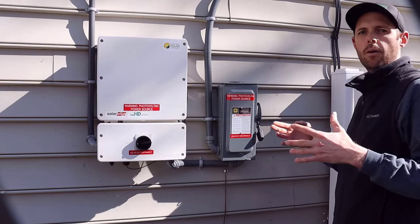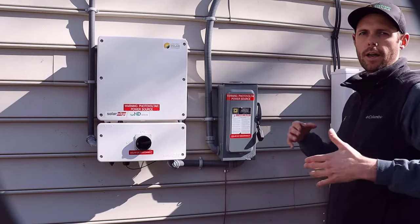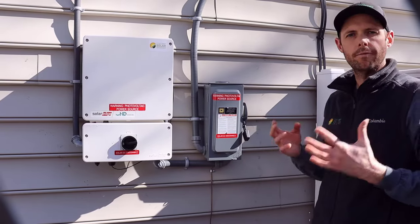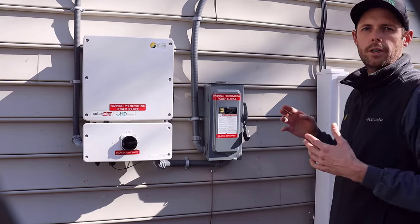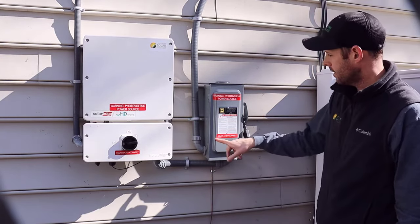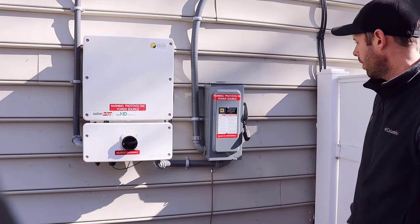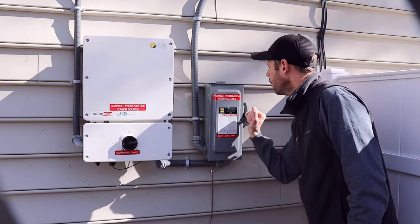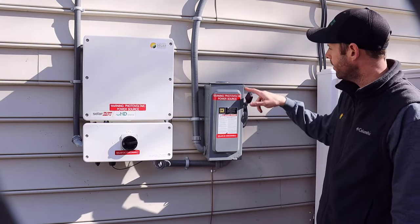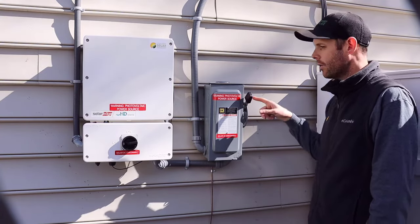You've got your net meter and we just sent you the email saying go ahead and turn your system on. So you're going to come out to your system and the first thing you're going to do is turn on your AC switches. Right here is our solar AC disconnect. We're going to go ahead and flip that into the on position — it's clearly marked off and on. So we're going to go ahead and turn that on.